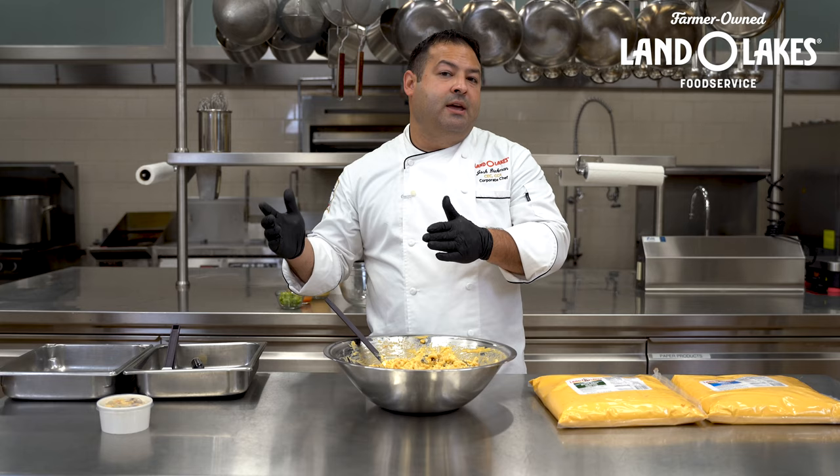So what else can we do with this? Let's go ahead and make a Buffalo chicken queso dip. A Buffalo chicken queso dip — real simple. The last one used a few more ingredients, and we really try to keep everything between under three to five ingredients depending on what scenario you're in.